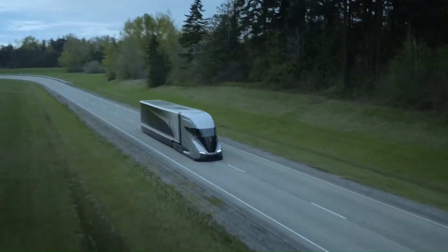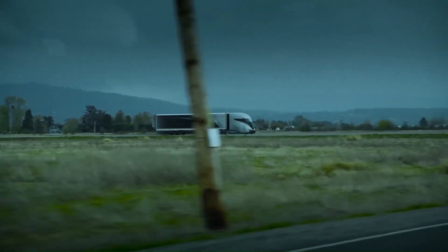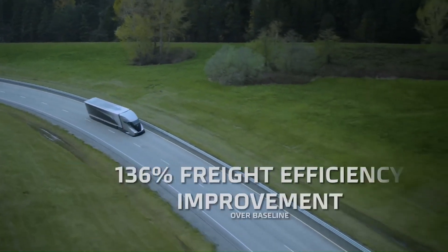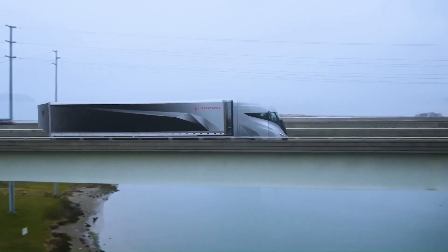The Super Truck 2 boasts a highly aerodynamic shape reminiscent of a bullet train. Its streamlined styling and fully enclosed wheels help reduce aerodynamic drag, enhancing fuel efficiency. Under the hood, it combines a 440-horsepower PACCAR MX11 diesel engine with a 48-volt electric generator, creating a powerful and efficient hybrid system.